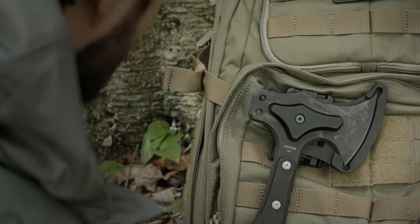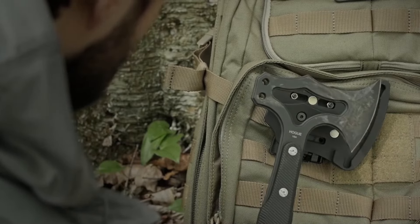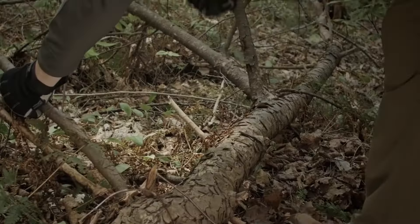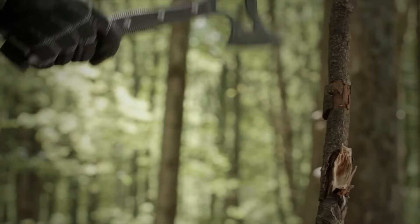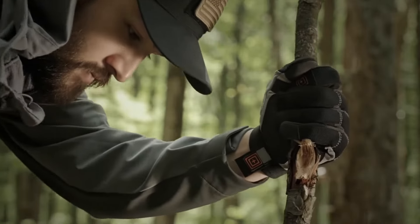At 14.125 inches in overall length and only weighing 0.95 pounds, the EX-T01 is one of the toughest pound-for-pound tomahawks available, making it well suited for tactical and sporting roles alike.